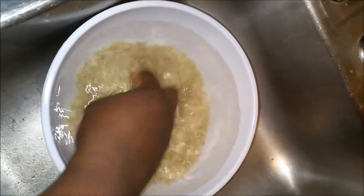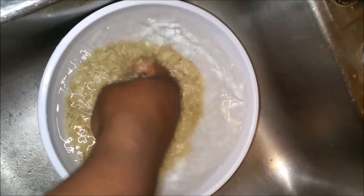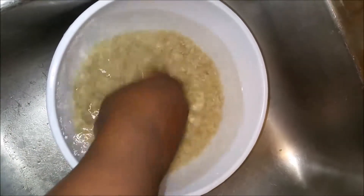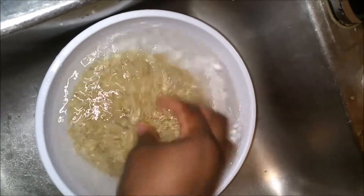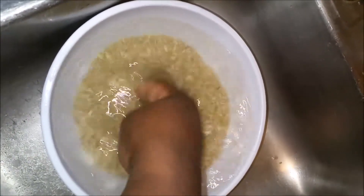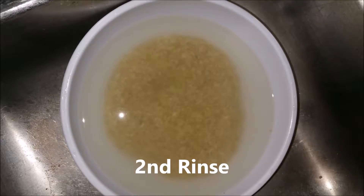First step is washing your rice, or your romaine lettuce if you're going for a low carb option. I have my brown rice in a small bowl with some hot water. I find that the hot water rinses all the dirt, impurities, and debris from the rice grains pretty well. This is the first rinse — as you can see the water is cloudy and dirty with floating debris. The second rinse, the water is a little lighter and clearer, so it's good to go into my rice cooker.